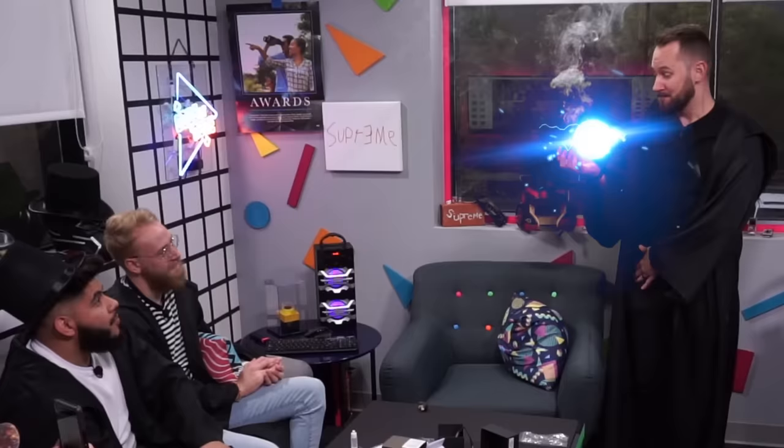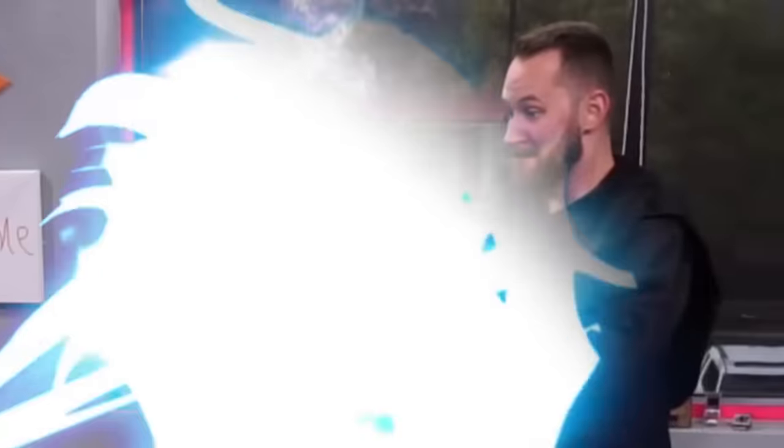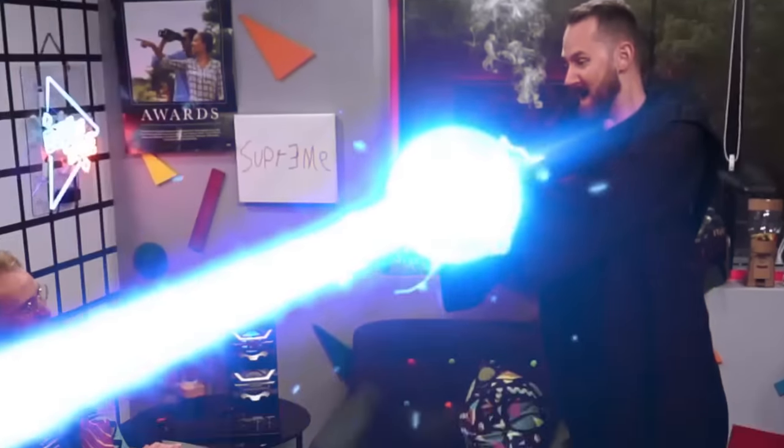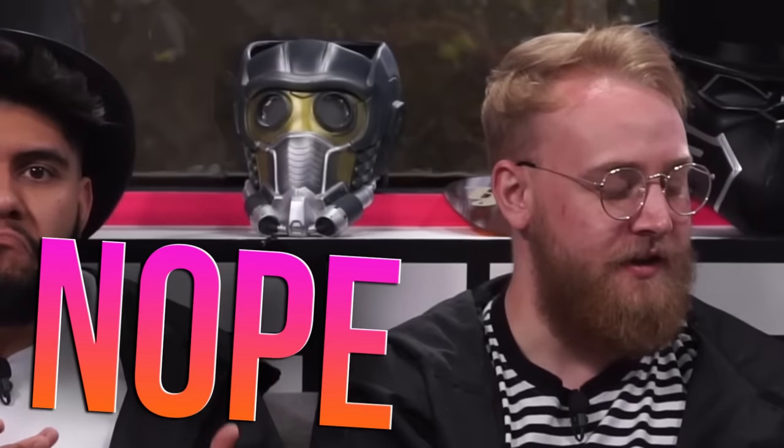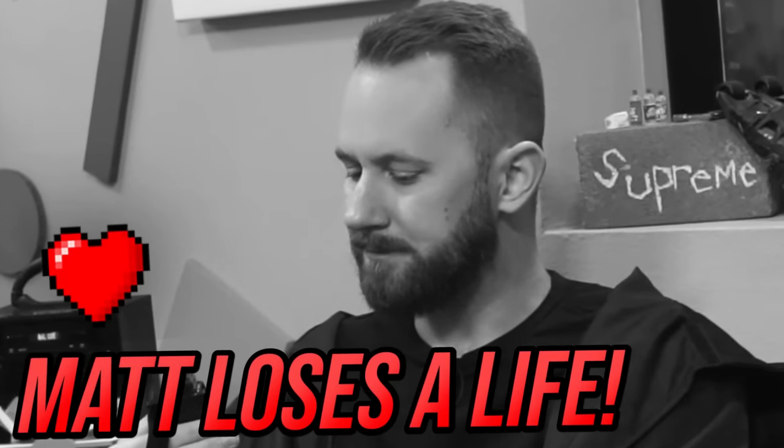I'm going to destroy you with a fireball! I'll give you three seconds — three, two, one, no! And my donut fell. So we rated it a dope. I'm gonna say it's a nope. That's a nope and that's all I gotta say about it.